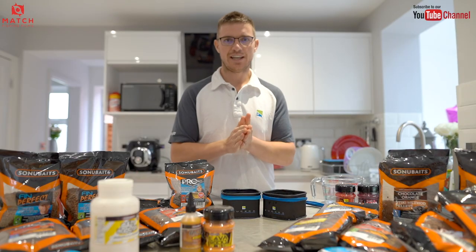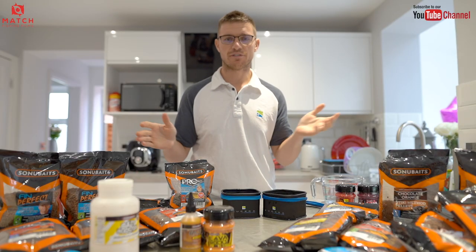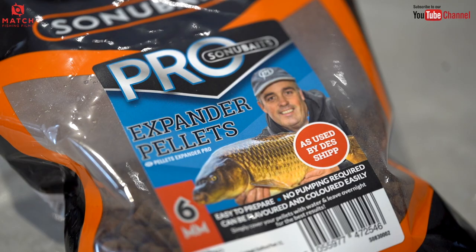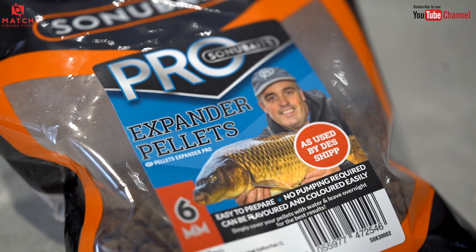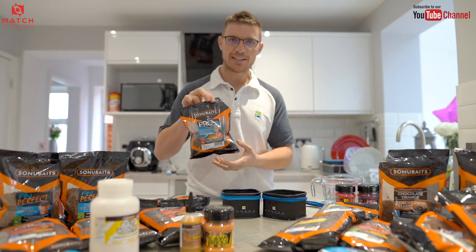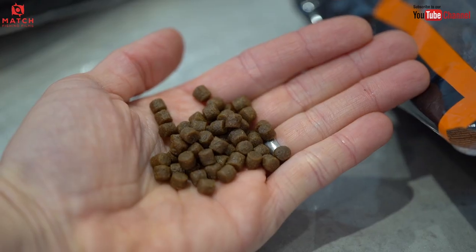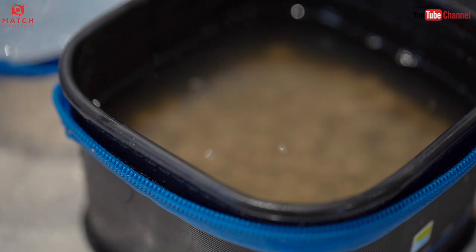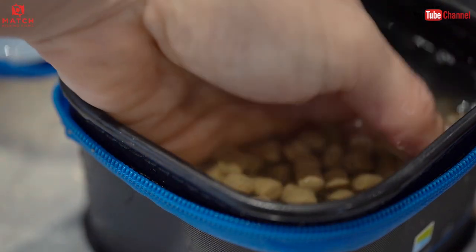They've been used for years and years, and there are loads of different great ones out there on the market. But at Sonu Baits we've got this really nice pellet called the Pro Expander. With normal expanders, you've normally got to pump them to make them sink. With these, they've been treated with an oil that makes them sink, so all you need to do is soak them and they'll sink straight away. There's no need to pump them — they're really simple baits to use.